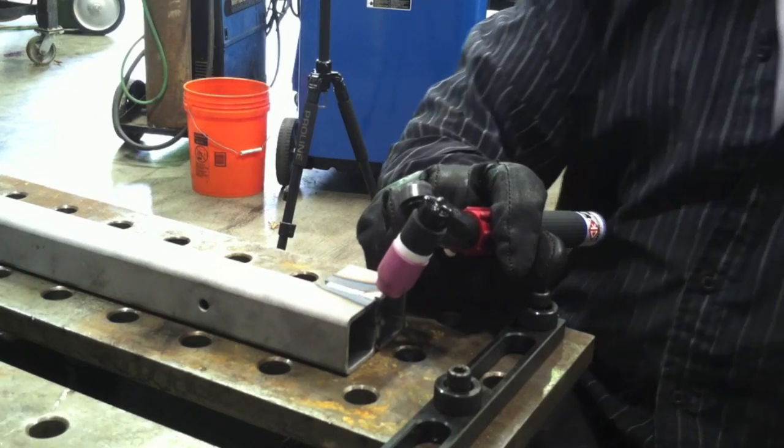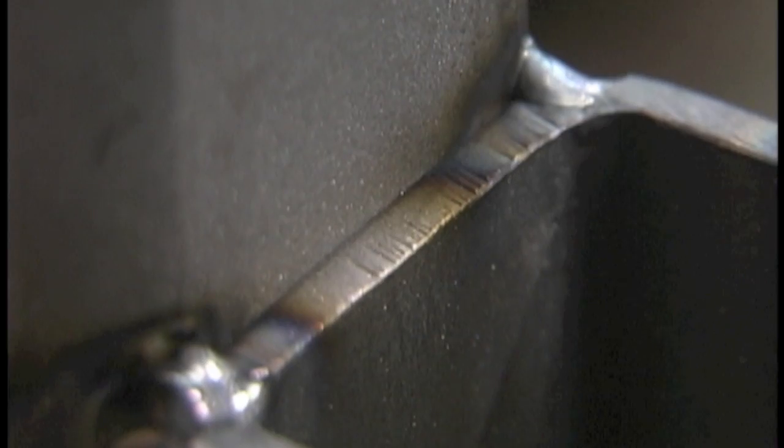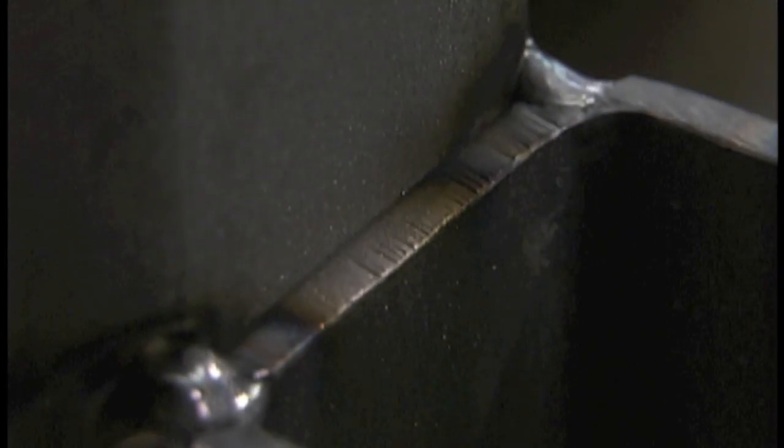Now this is hot rolled steel tubing but it's been put through a grit blaster so it's nice and clean. Otherwise I would need to clean it and get some of that mill scale off of there.